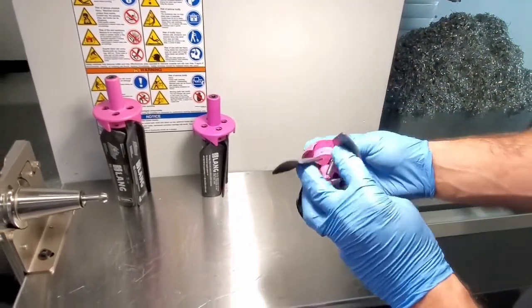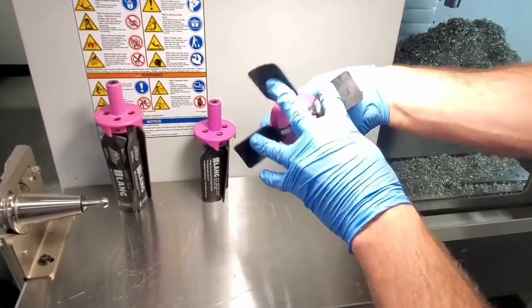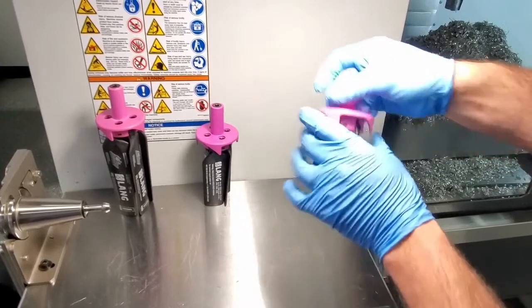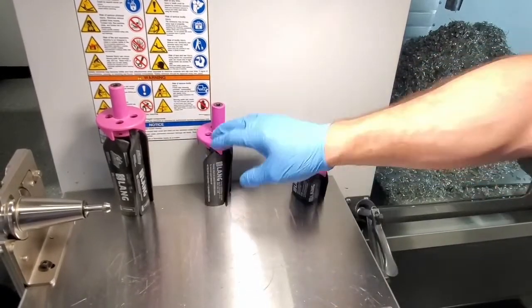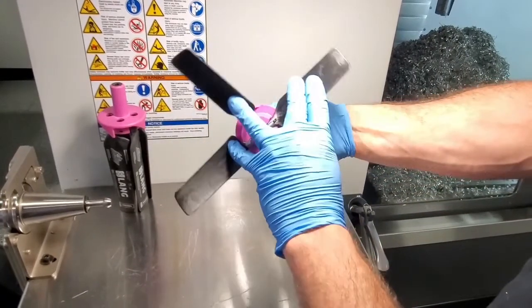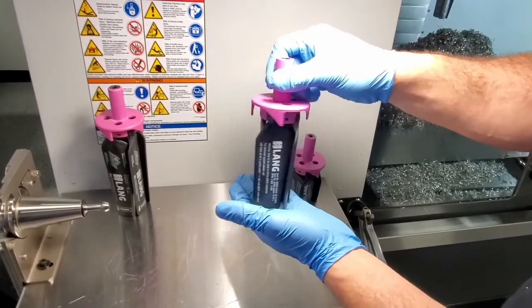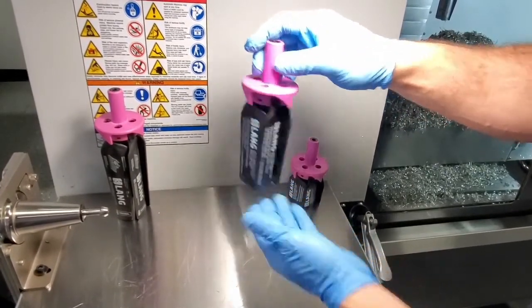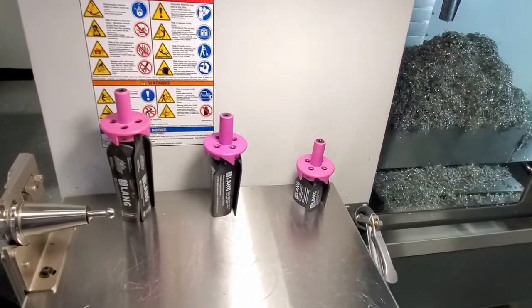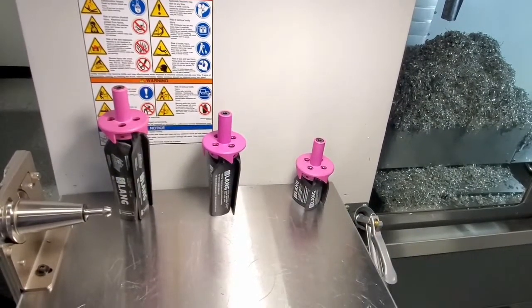The 160mm chip fan really helps you clear out some of the pockets of your work pieces, while still having the power to clear off the table. The one right in the middle is sort of the best of both worlds — it has a nice wingspan to clear off the table, but the blades aren't too long, which helps create the friction to pull coolant and debris out of the gaps in your work pieces.